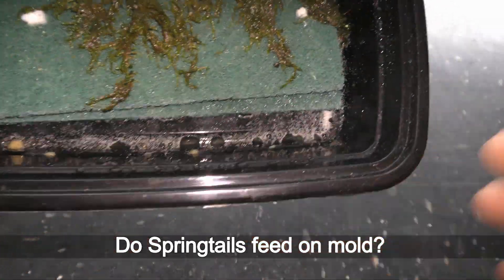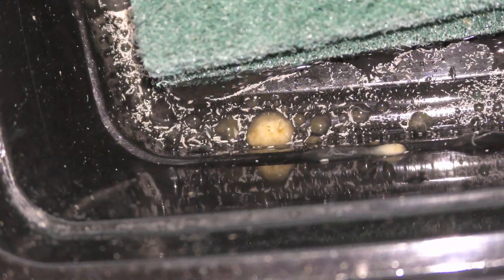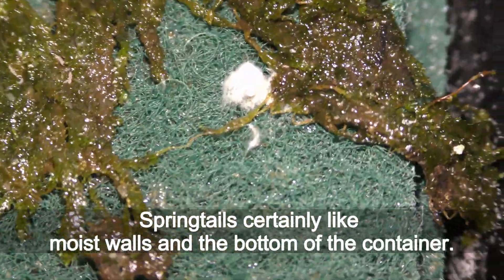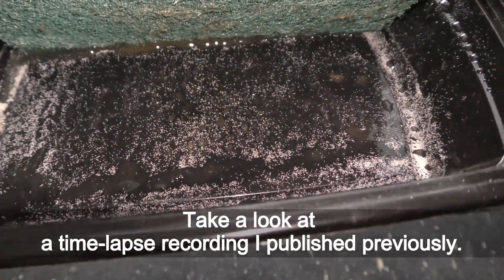Do springtails feed on mold? It is questionable based on my observations. Here you can see untouched patches of mold. Springtails certainly like moist walls and the bottom of the container.